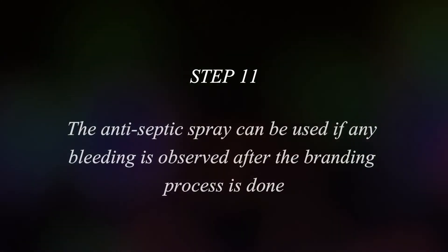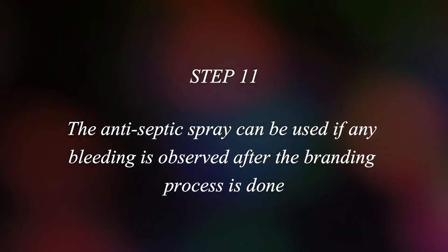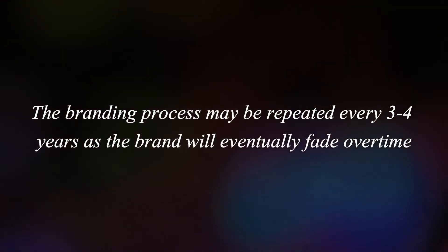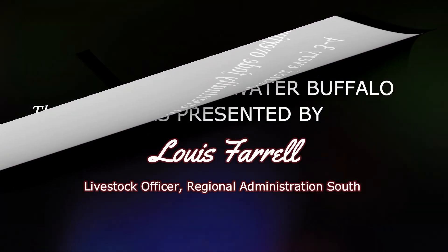The antiseptic spray can be used if any bleeding is observed after the branding process is done. The branding process may be repeated every 3 to 4 years as the brand will eventually fade over time.